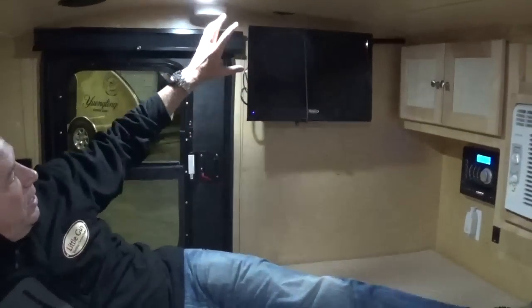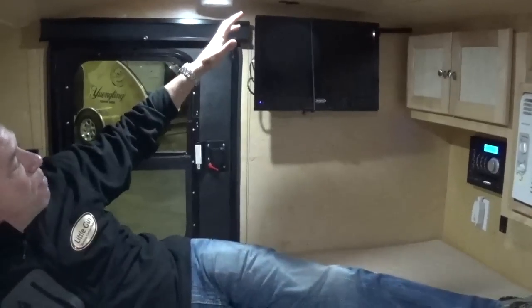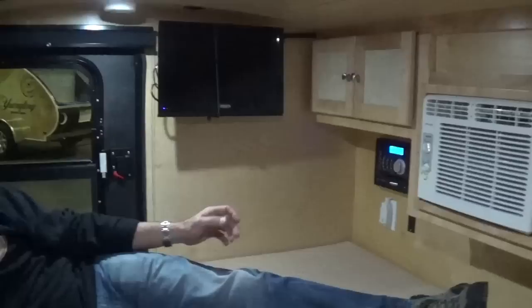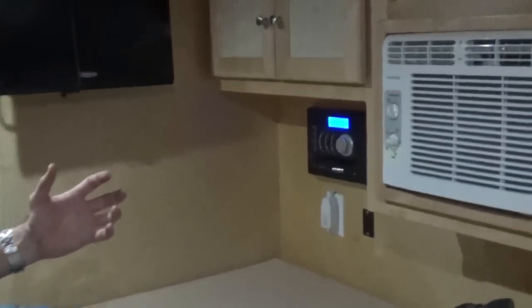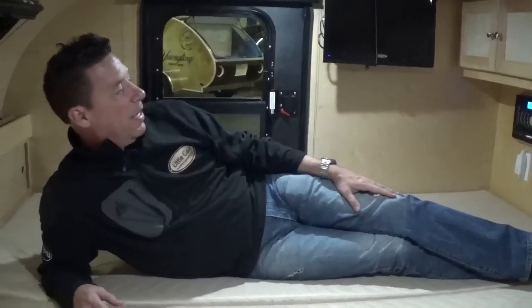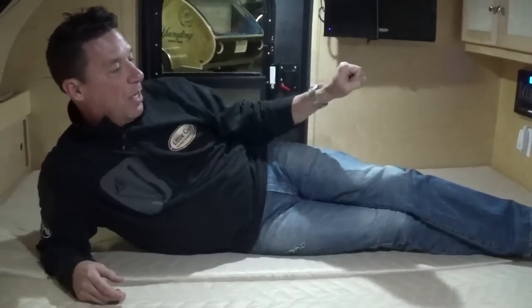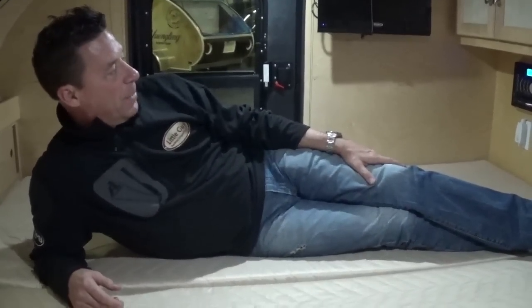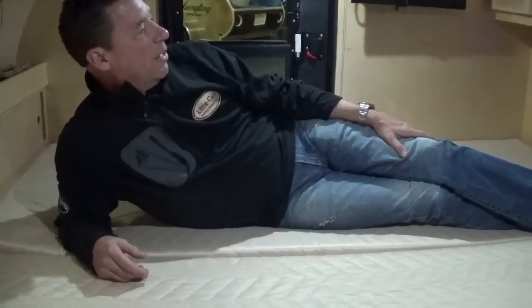As part of our 19-inch entertainment package, we have a 19-inch entertainment TV monitor that comes standard along with a Jensen system. This Jensen system is going to be set up for DVD, CD, AM, and FM. You're going to see an antenna on the outside of the trailer that will work for your radio. It will also have a coax hookup on the outside of the trailer, so if you are somewhere that has TV power, you can hook up a cable and watch regular TV. Otherwise, you're going to have to run it off DVDs or a wireless system to watch other types of TV.